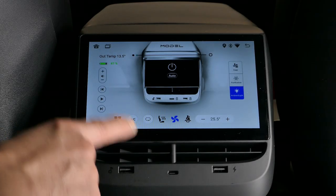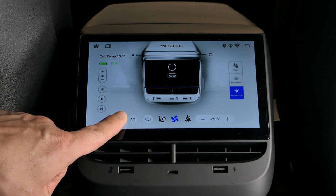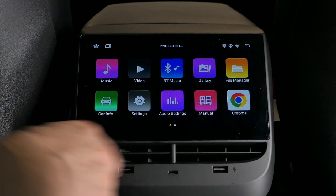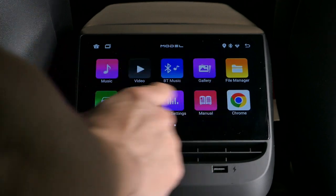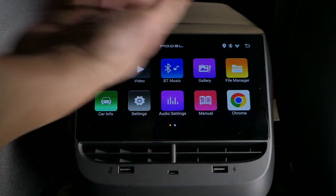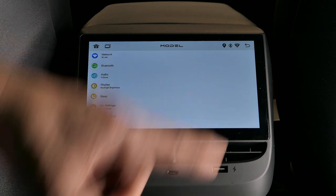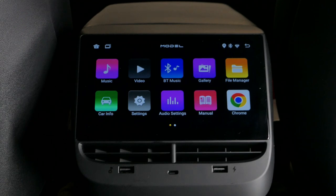I'm briefly going to show you how to get into the Android system. Hit this cloverleaf icon and now you're in the Android setup. Those of you who've used Android before will feel very at home. You have YouTube, the Play Store, Chrome, a video player, and settings. To get back, just hit the back arrow.